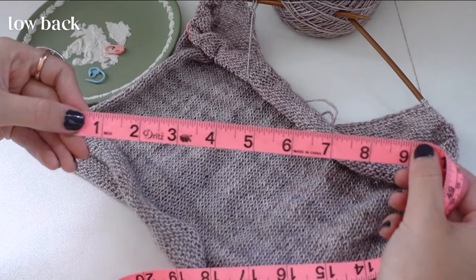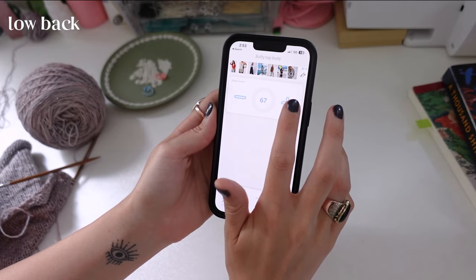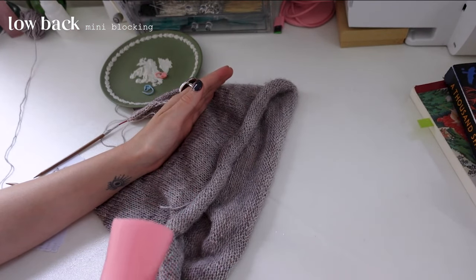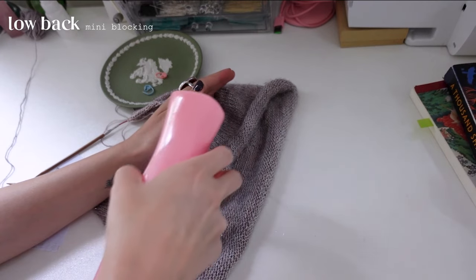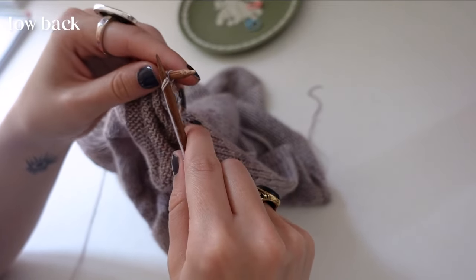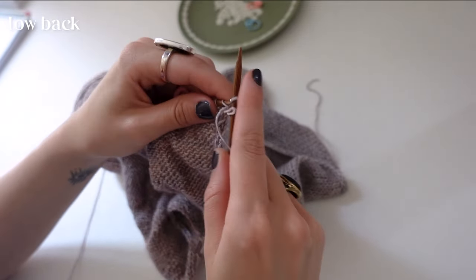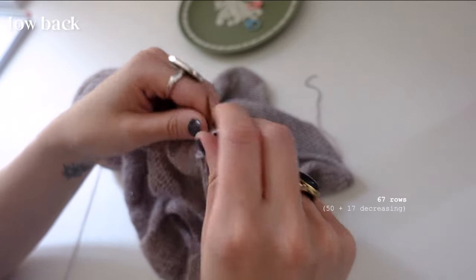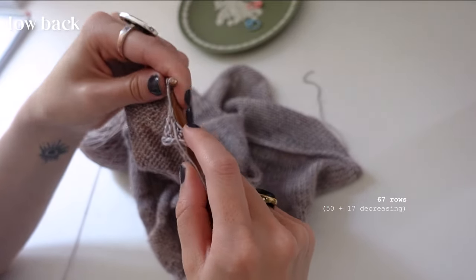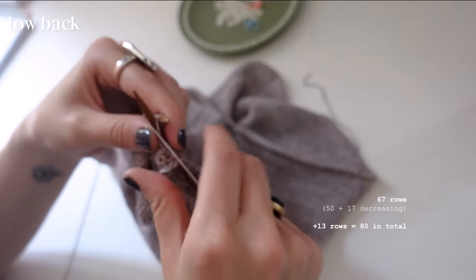I'm adding 17 straight rows because that's how many decrease rows we just made. I call this 'mini blocking' — I spray the project with water and straighten everything out to see how it's going to look. The next day I decided the bodice wasn't long enough, so I'm adding 13 more straight rows. I started with 67 rows (50 initial + 17 decreasing), and I want an even number, so I'm making it an even 80.